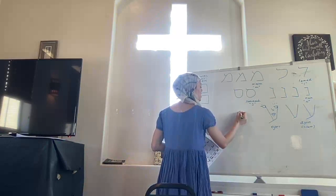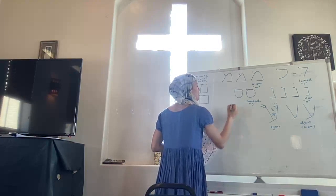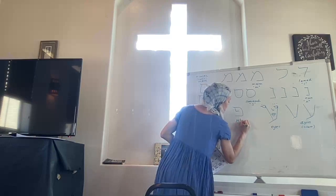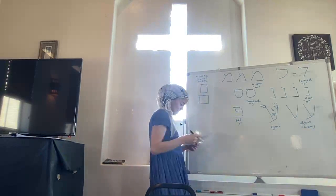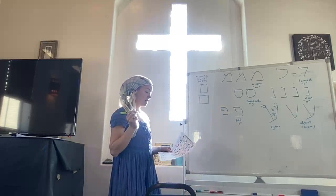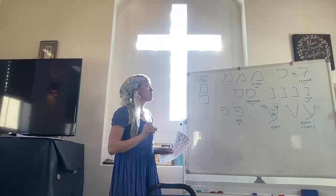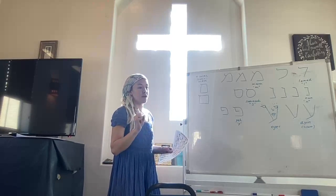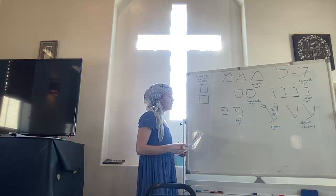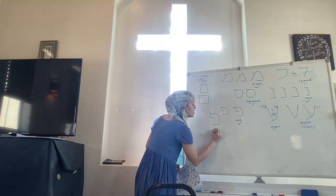Pe is the next letter. I like to start from the interior going up, then finish it with this last stroke. This is Pe. If you want to say Pe with me — Pe — then make the P sound. Certain letters can take the dot and it will change their sound — that's what the dagesh does. We'll learn about that when we're doing more grammar.